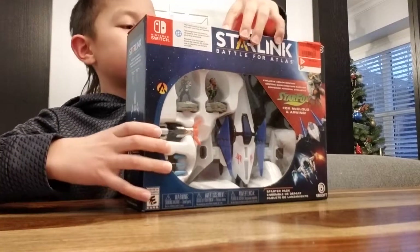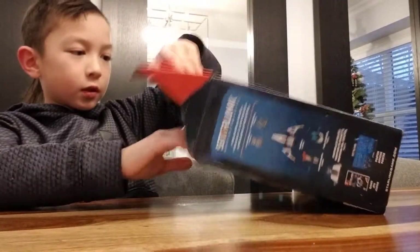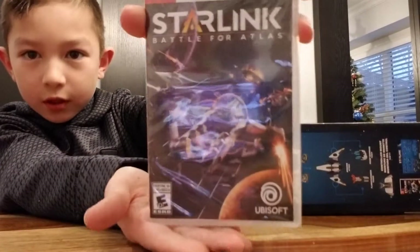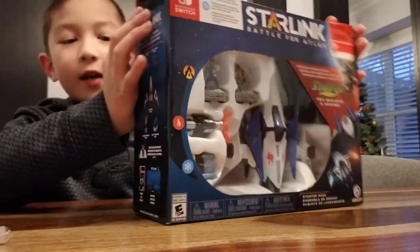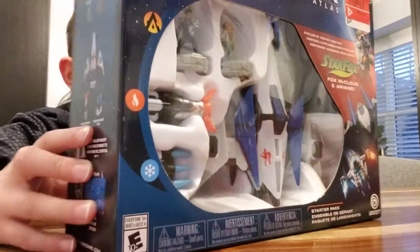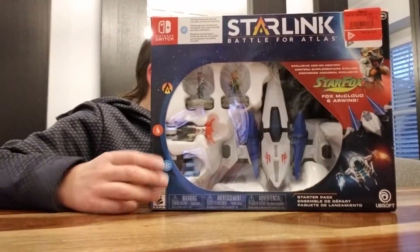Here's the game — it's in the little Starlink case. Normally the PS4 and Xbox One would come with the Mason Rana ship, but because this one has the Arwing for Star Fox...